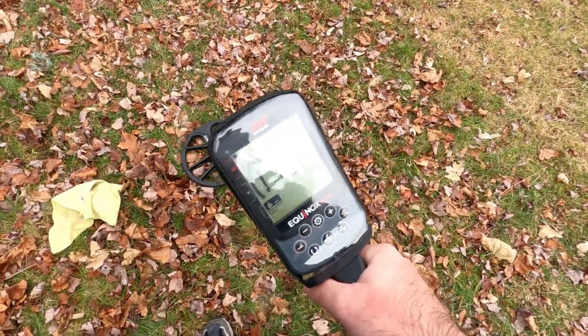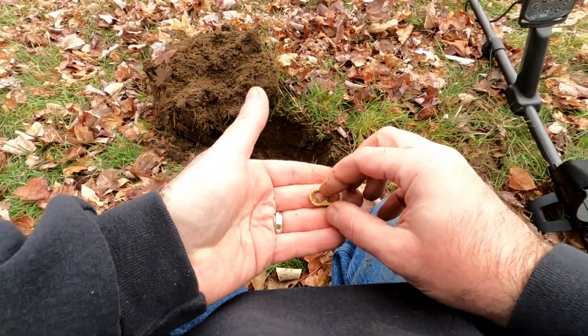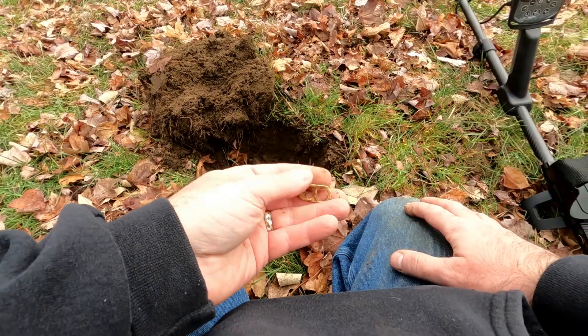The 900 is reading the same: 44 to 45. That was a pull tab, 44 to 45.